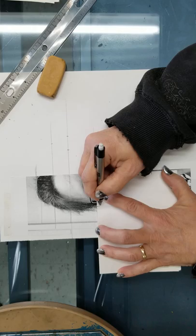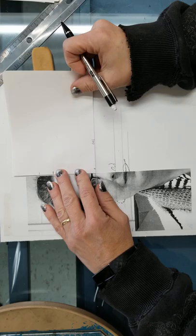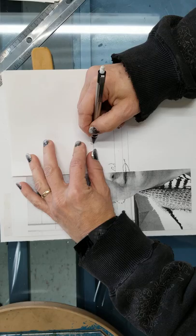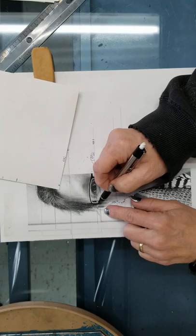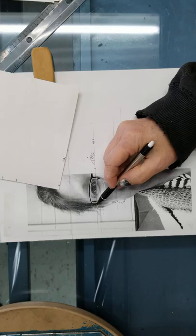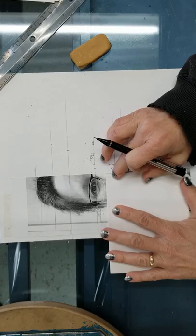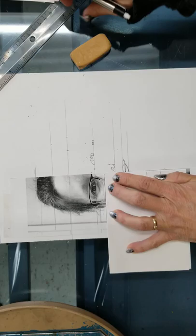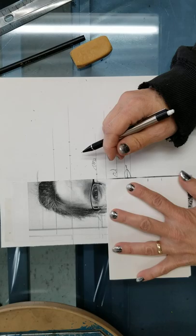I can start putting in my glasses if I have them. I mark where my frame is on this line — here's my frame right here. I notice my ear is right there, so I have ear touching right here. Quite a bit of it is hidden by my hair, but I can see some, so I'll be putting that ear in also. To make that easier, I'll add some more measurements. I like to take these off so I don't get confused. I draw a line underneath the lens of my glasses to help find the lens when I start drawing it, and I can put measurements there.